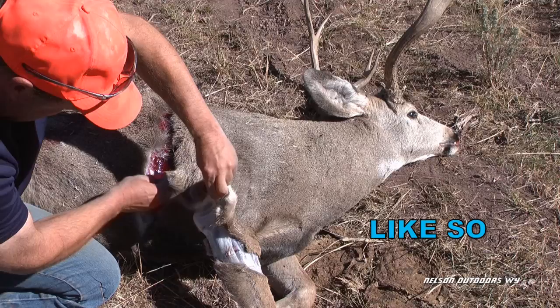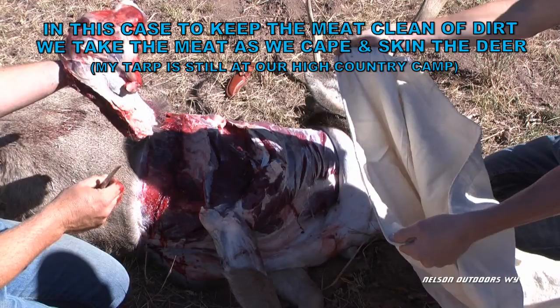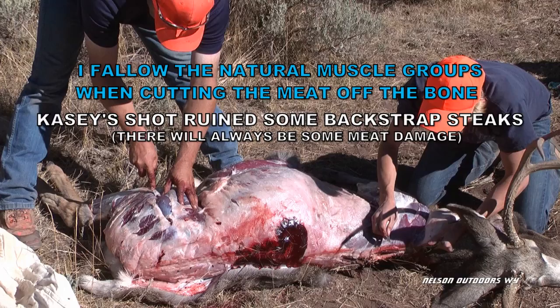I hope that gives you enough detail. Then I just start keeping it forward towards the head. In this case, to keep the meat from getting dirty — it was really dusty — we took the meat off as we skinned.